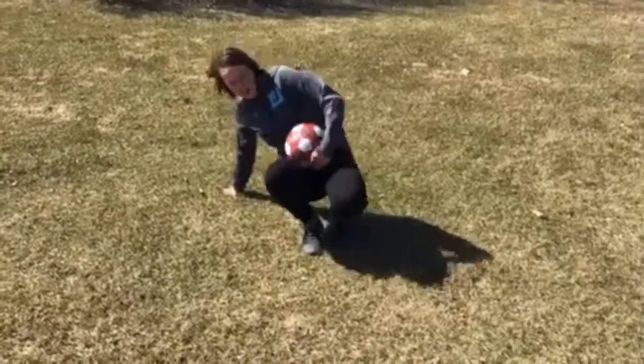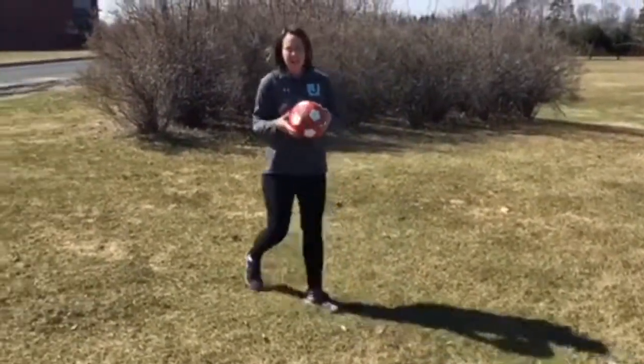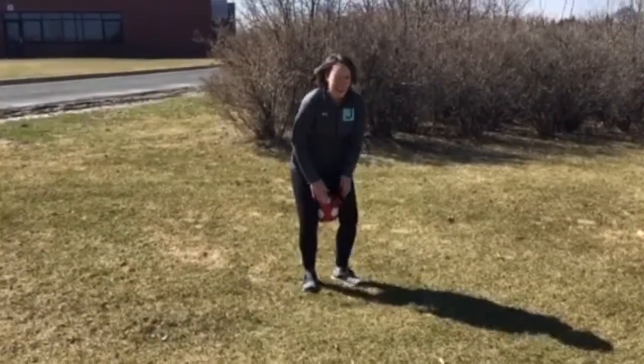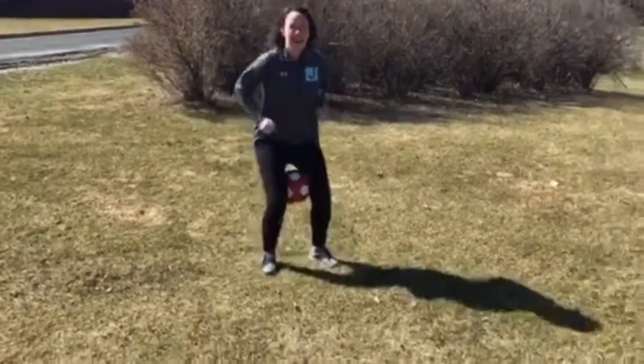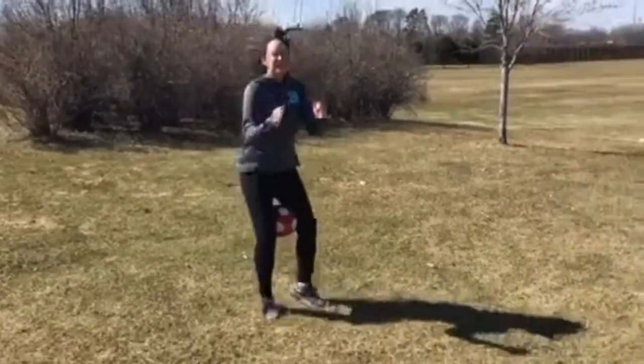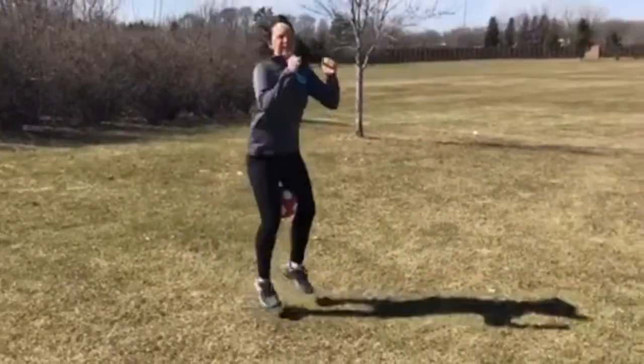Another thing you can do — and this makes the kids really work on hopping on two feet — is putting the ball or the balloon between their knees and having them hop like a kangaroo around the room. That teaches them to land and take off from two feet.